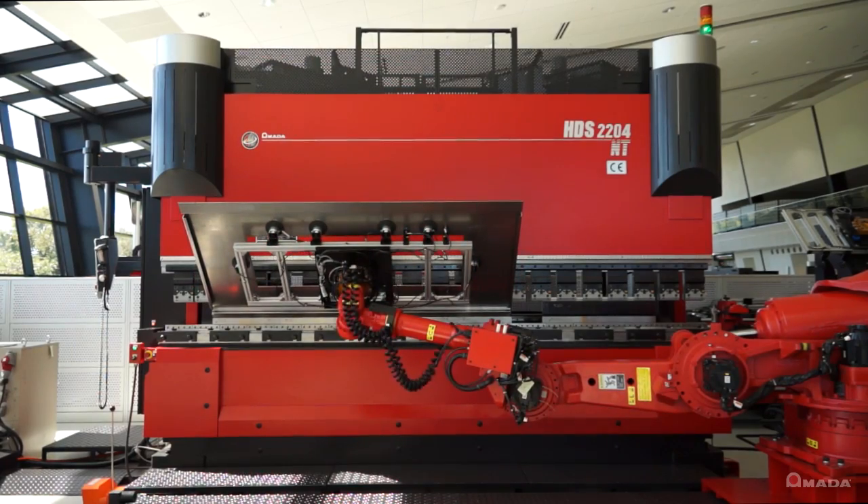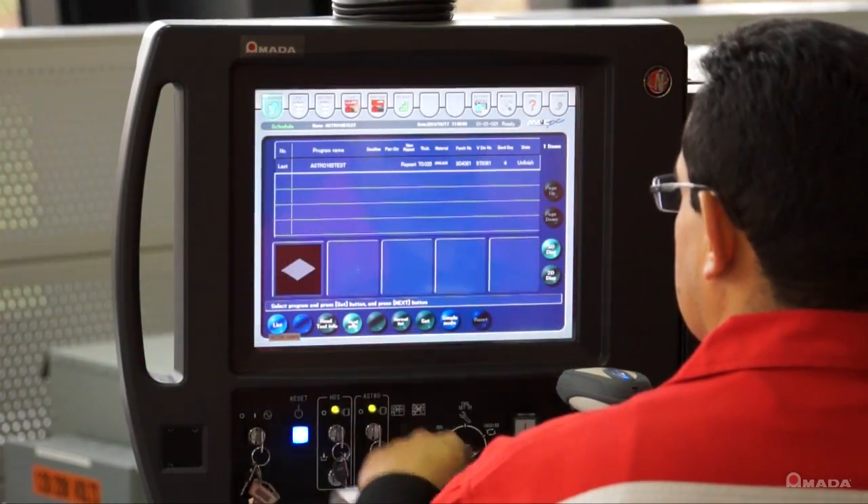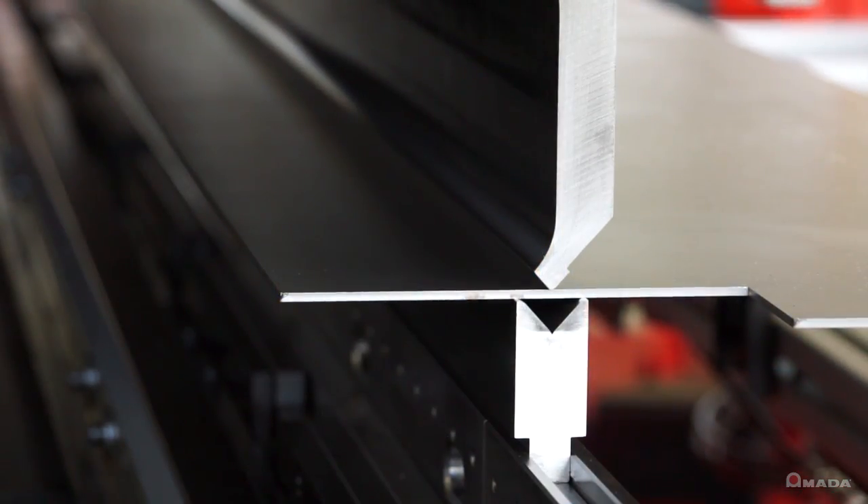An automated system with offline programming means that a shop's bending experts can program new jobs while the robot bends its current schedule of parts.